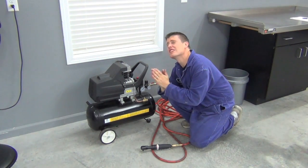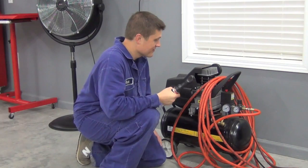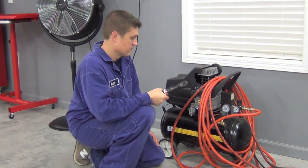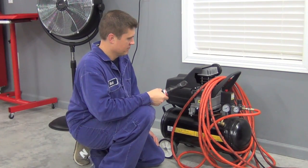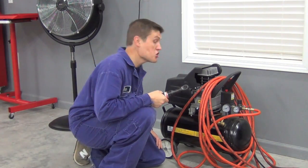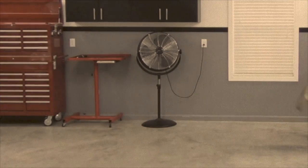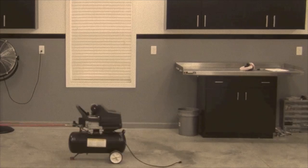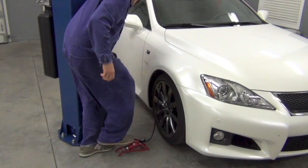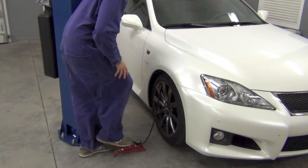Usually I have to beg it to work. If it finally decides to work, then it usually shuts off at the precise moment that I need it. Most of the time I just give up and use my foot pump. This is driving me crazy!